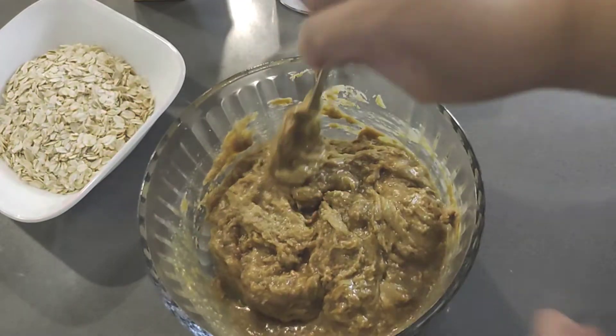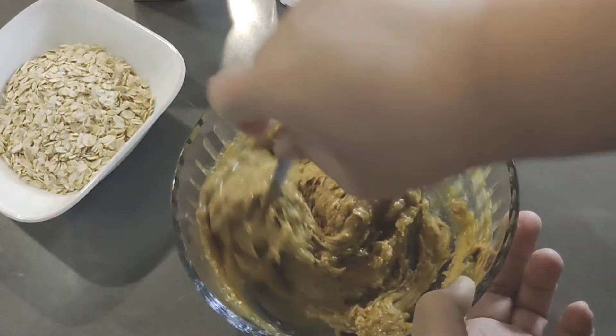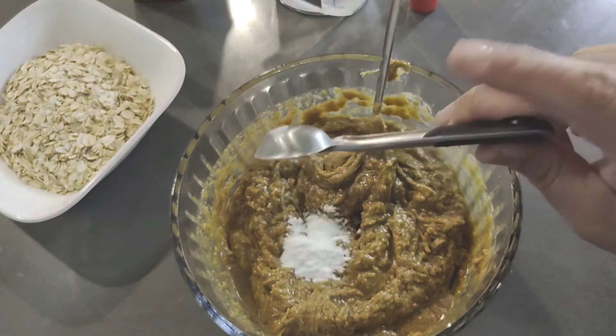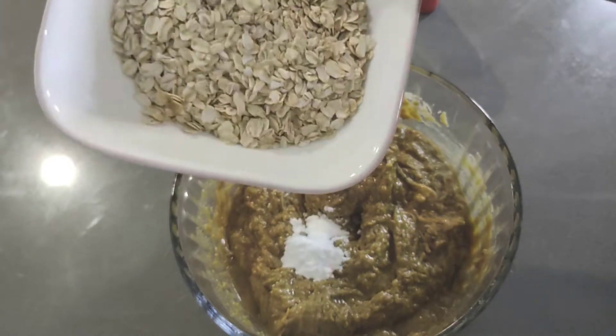All right, so once that is mixed up, we're gonna drop in a teaspoon of baking soda, and then this is about a cup of oatmeal.